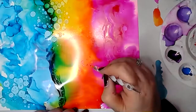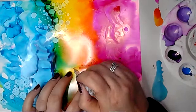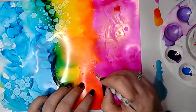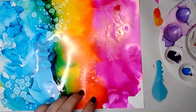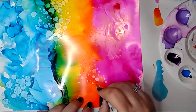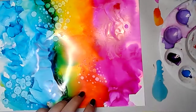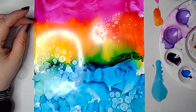You can expect lots more videos from me playing with alcohol inks. I want to find lots of ways to use them in my art journal, so that's a heads up about where I'll be heading. I'll probably be doing more videos of this. And here I'm just doing the same again in another place on the page.